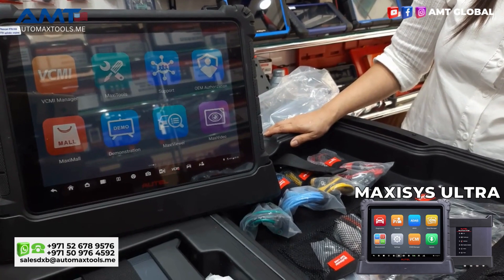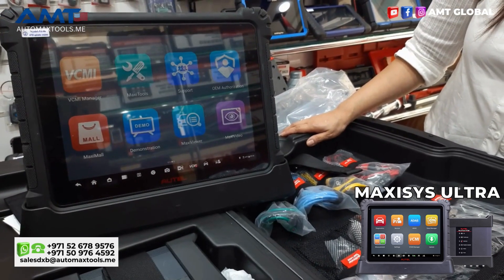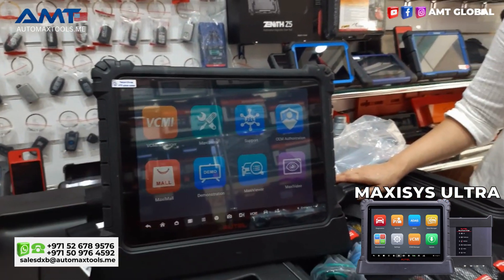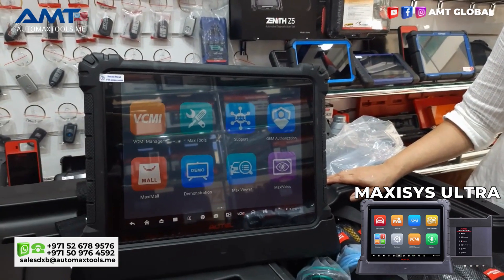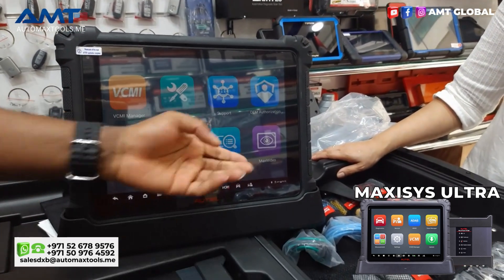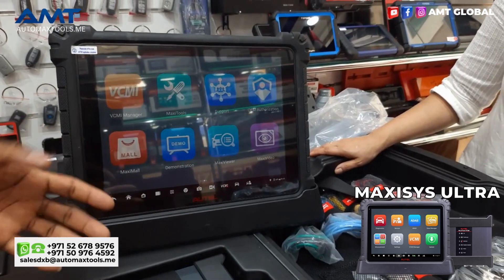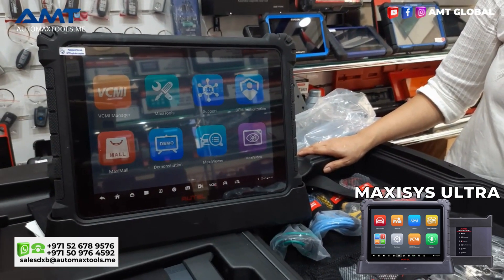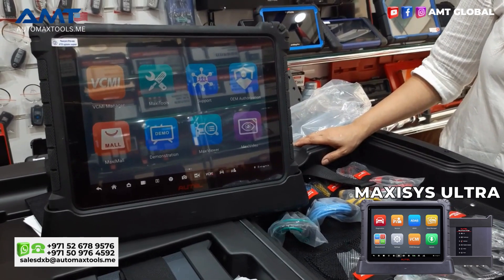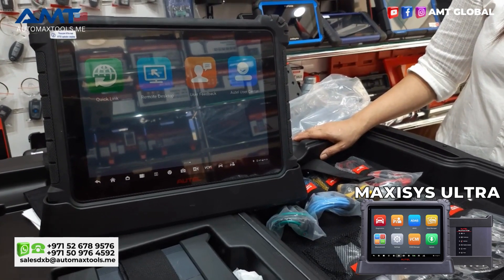It has the support section where you can seek Autel assistance. We have the OEM authorization that is coming up for some specific OEM vehicles. It has the quick demo session where you can do a demo to see how the device is going to work on a particular vehicle. It has a Maxi Viewer where you can check whether a particular vehicle is supported by this device and what functions are available. It also has a Maxi Video Scope where you can do video inspection with the Autel MV105 or MV108.